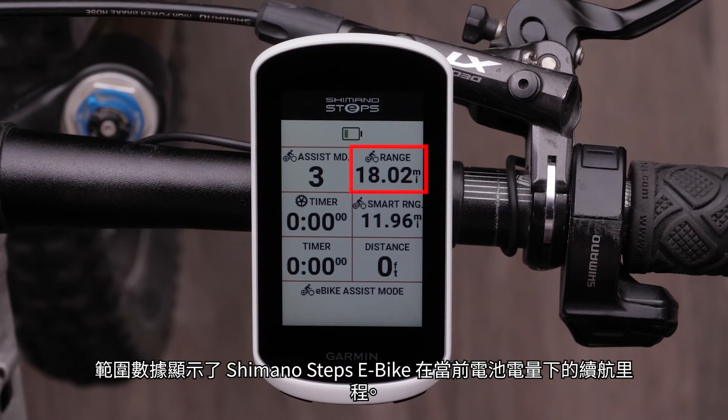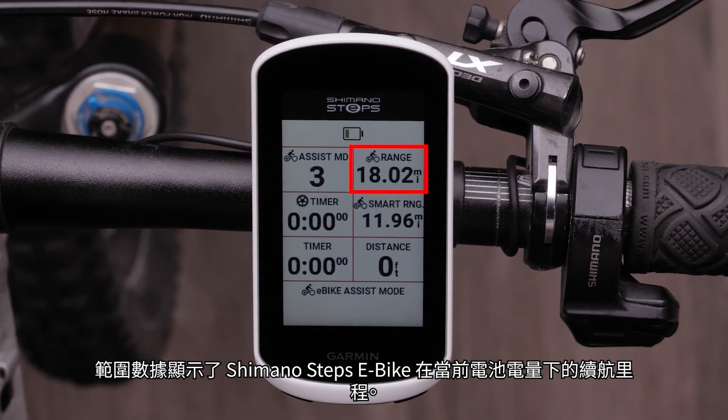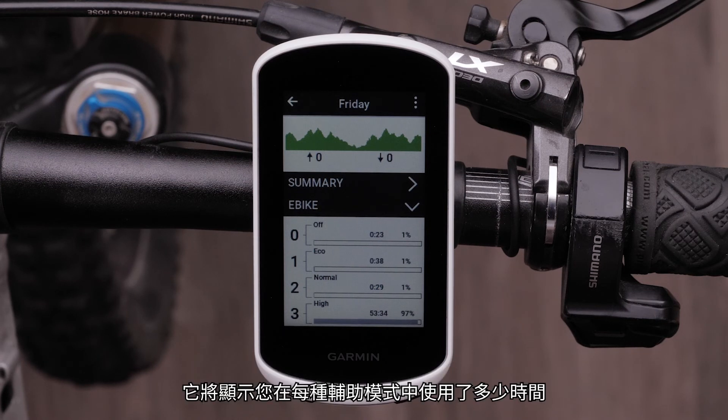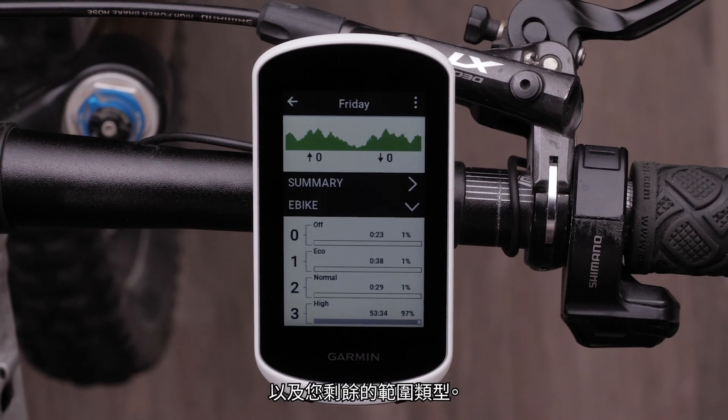The Range data field shows how far you can expect the Shimano Steps e-bike to last with its current battery charge. You can view the saved activity and see details about the e-bike usage after you have ended your ride. It will show you how much time you spent in each assistance mode and what type of range you have remaining.